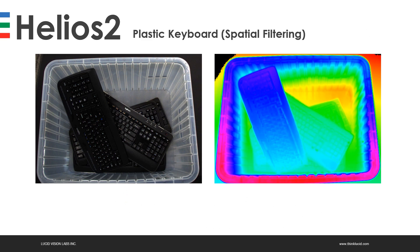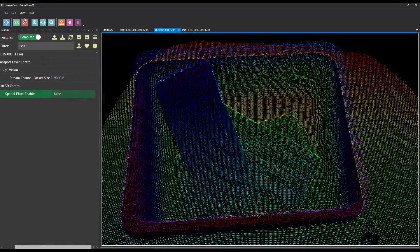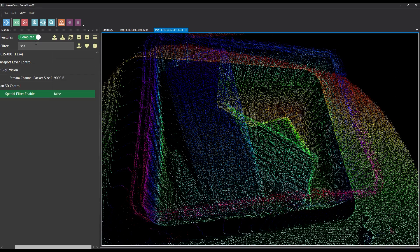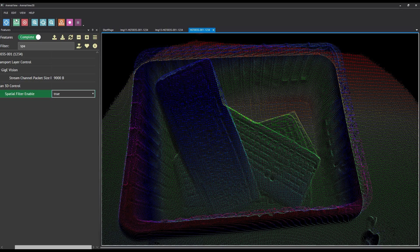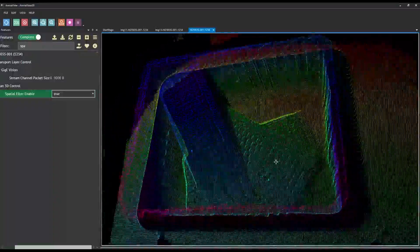For the next example, we're showing spatial filtering on plastic keyboards. We see a lot of detail on these keyboards, especially in the actual key buttons. But what if we don't need all that detail and instead want a more enhanced edge over the entire keyboard? The final settings are: four frames for image accumulation, exposure at 1000 microseconds, gain set to low, confidence threshold on, and spatial filtering on. We can see a lot of great detail in the buttons, but that might interfere with our algorithm. With spatial filtering, we lose a bit of detail in the keys but get an enhancement on the edges over the entire keyboard — smoothing out bumps or details not essential to your algorithm.